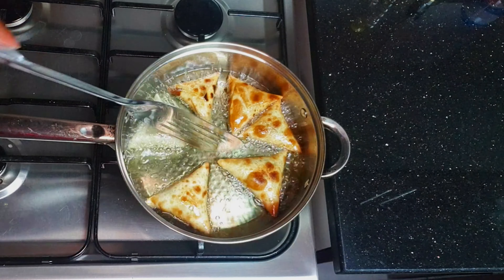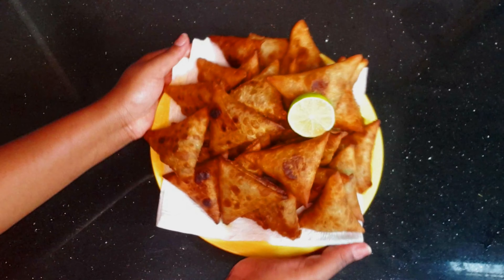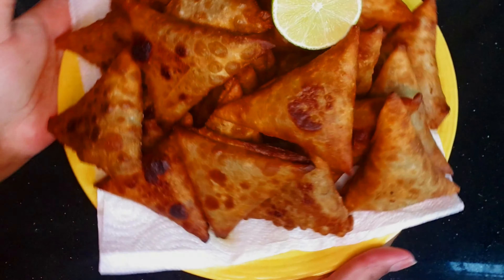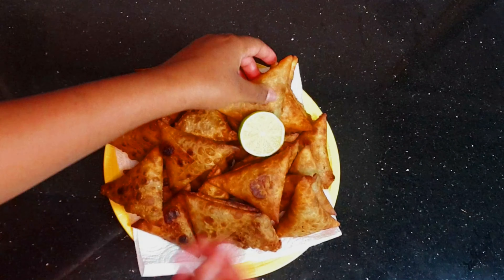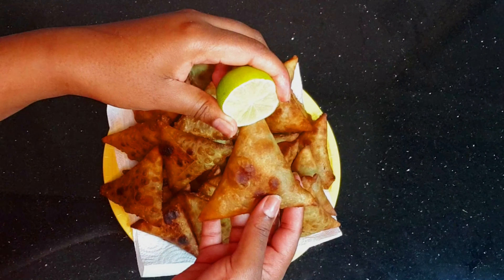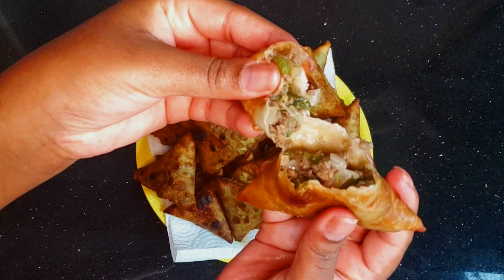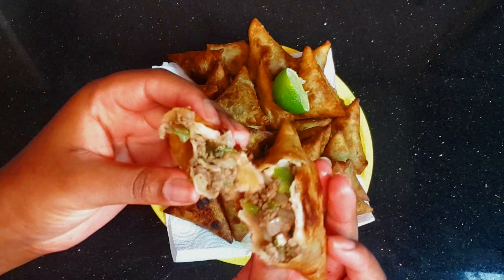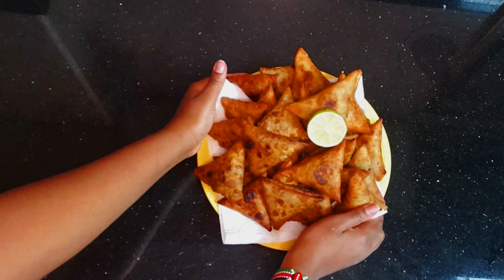Once both sides are done, remove them — this is how they are. I'm really proud of myself because each day I'm perfecting. I like my samosas with lemon. This is how they look inside — yummy! Thank you for watching and please don't forget to subscribe.